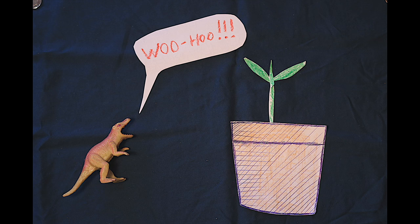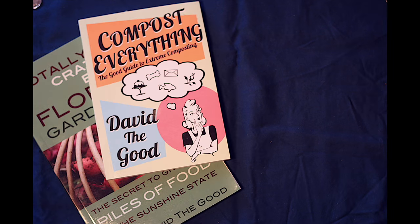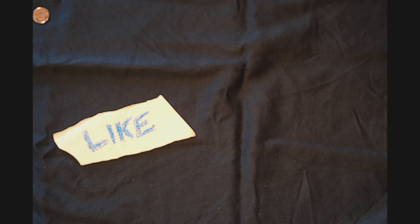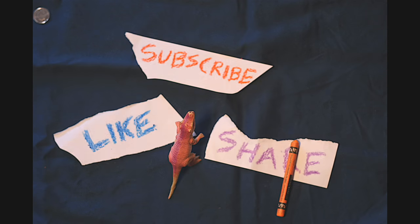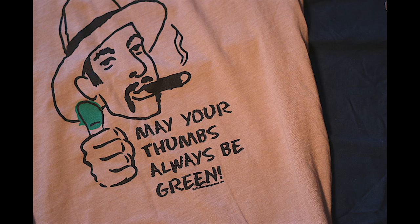Congratulations, you did it! I'm David the Good. Visit me on the web at thesurvivalgardener.com and be sure to check out my books on Amazon. I also have amazing t-shirts. Please like, subscribe, and share this video all over the web. And until next time, may your thumbs always be green.